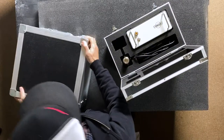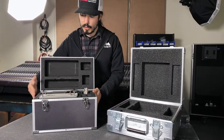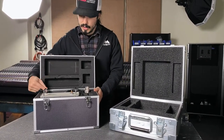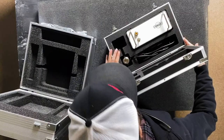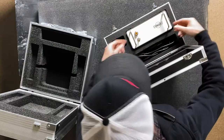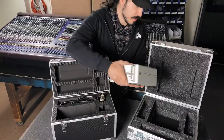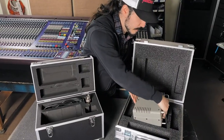Opening the two cases up, the factory case has a spot for the power supply, the cable, and the microphone. There are some ways that we can definitely improve on the way that this works. So let's pop our power supply out of here and put it in our case for the meantime.